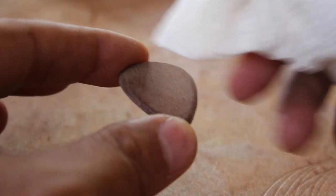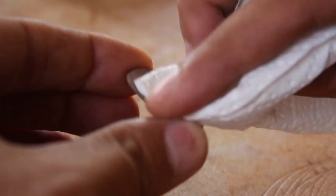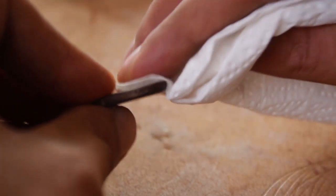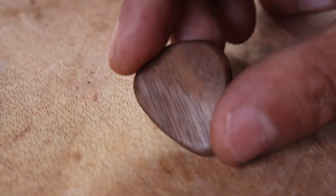That's pretty much it! To finish it off I just used a bit of mineral oil and gave it a few coats to let that sit. And the pick was done!